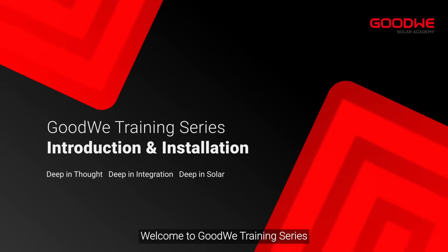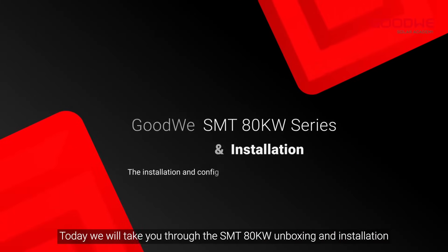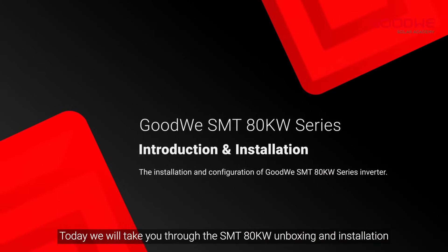Welcome to GoodWee training series. Today we will take you through the SMT-80KW unboxing and installation.